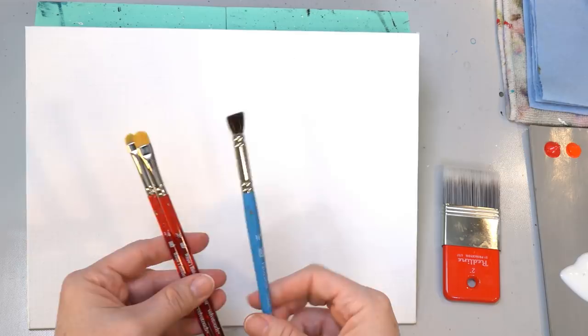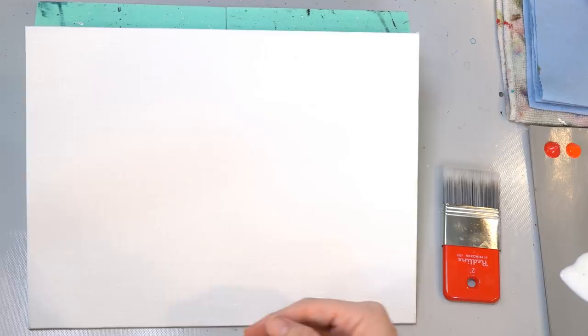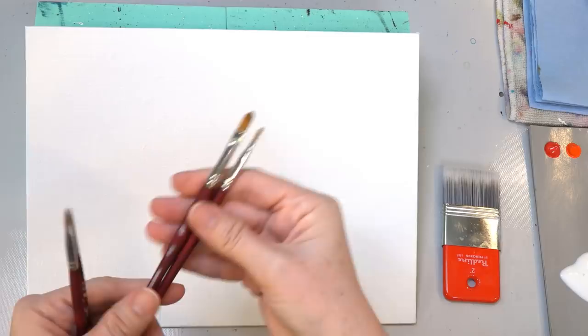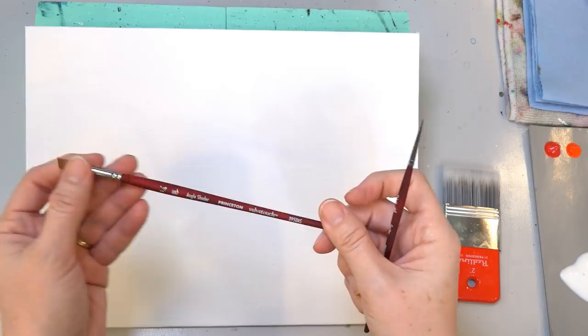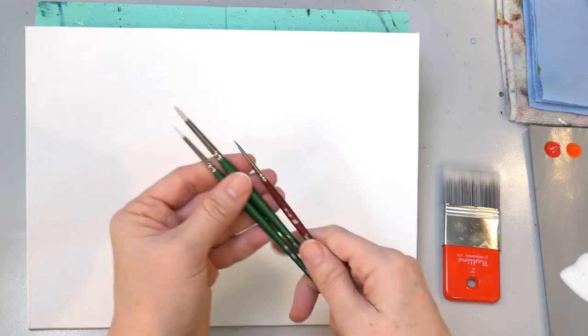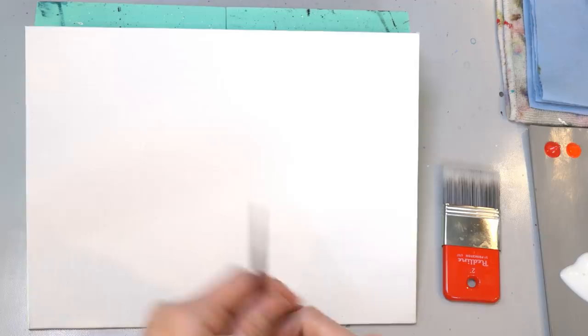These are the quarter inch and three-eighths inch deerfoot stipplers. Then I've got some filberts for the daisy petals — those are the rounded tip brushes, a number four and number six depending on the size you want for your daisy, a quarter-inch angle shader for the stems, and a couple of small brushes for the ladybug: a number one round, number two round, and a number five spotter. These are all Princeton brushes and I've got links in the description.